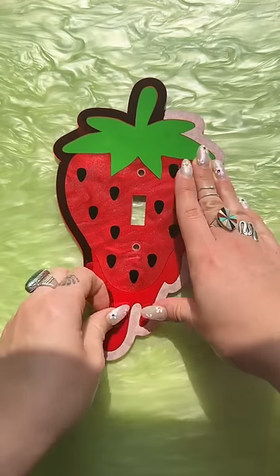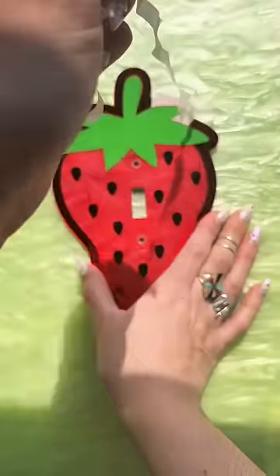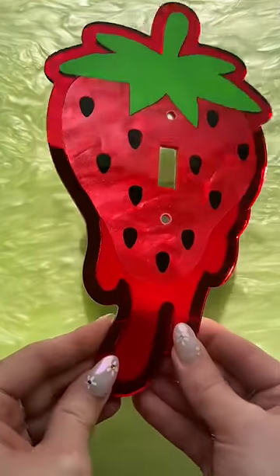This is the mixed acrylic option, so it has mirror, marble, and our standard gloss acrylic. I love this combo — I think it's super cute.